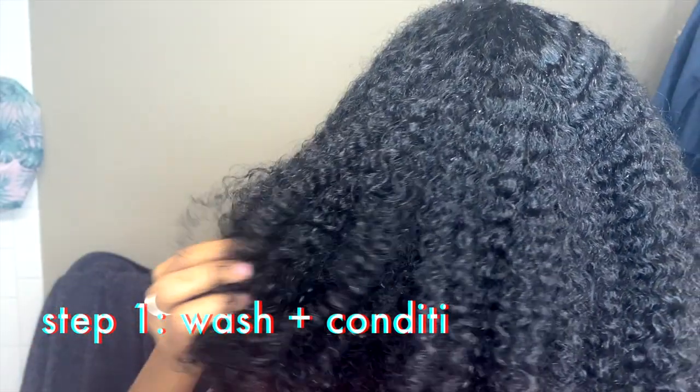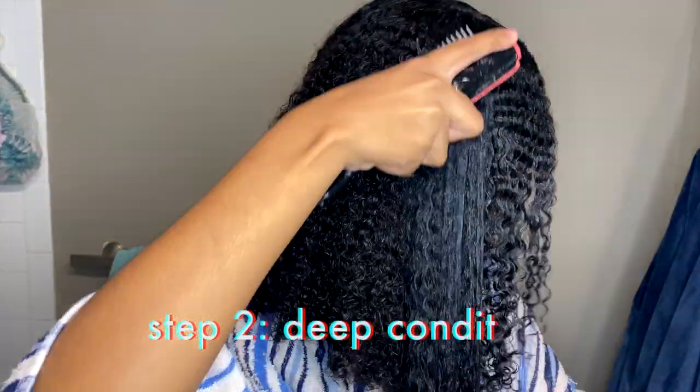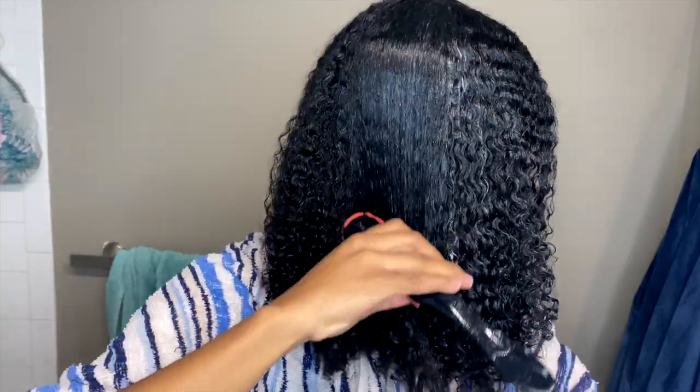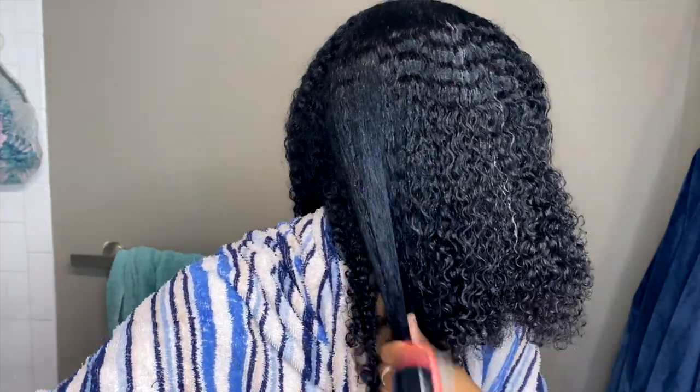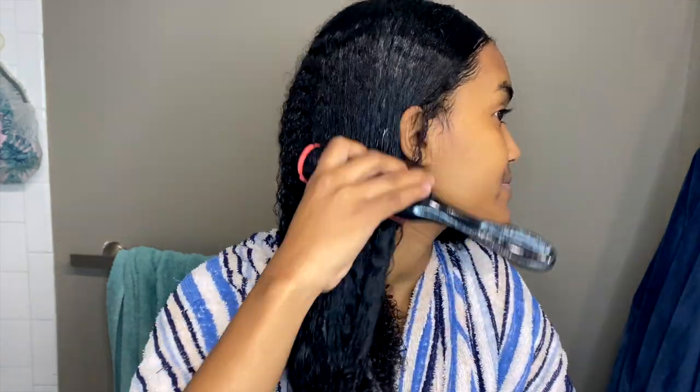So this is my clean hair straight out of the shower. Now I'm going to put in my deep conditioner and get in my overhead dryer. So now my hair is saturated with moisture. Normally, I would tie it, put on a plastic cap, and get in the overhead dryer. But since I don't have a plastic cap today, I'm just going to go ahead and get in with my hair like this.